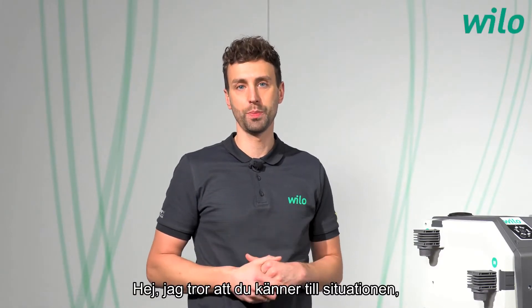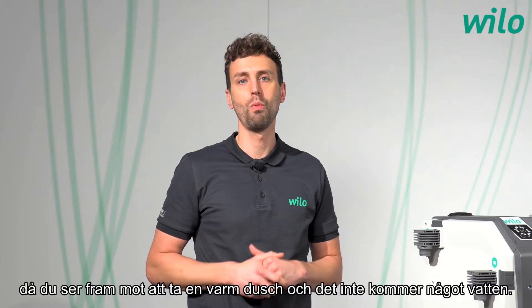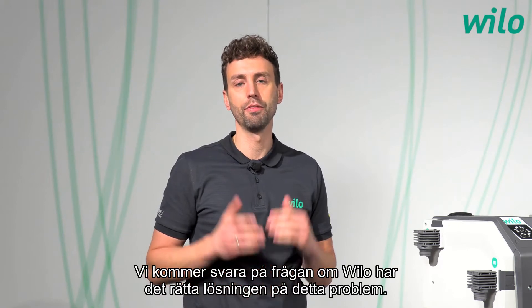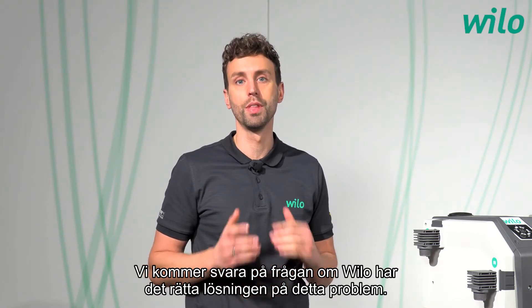Hi, I think you know the experience — you look forward to a warm shower and then the water is missing. We will answer the question if Velo has the right solution for this problem. My name is Fabian, have fun!